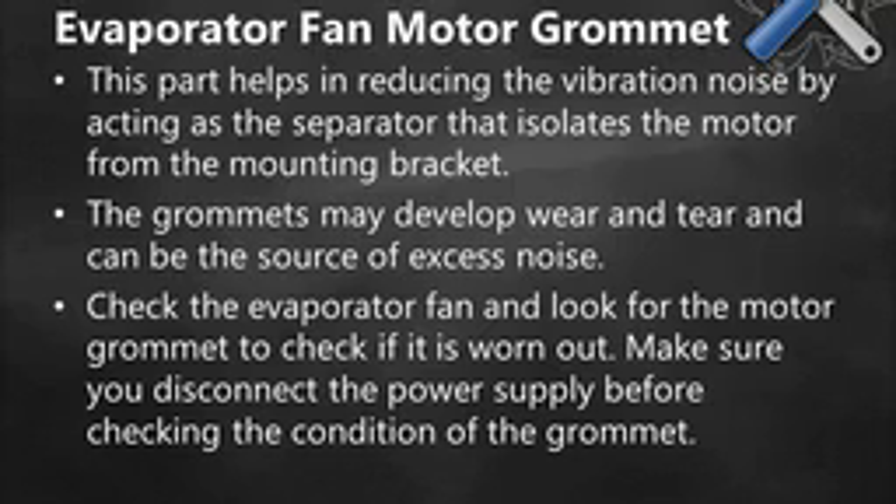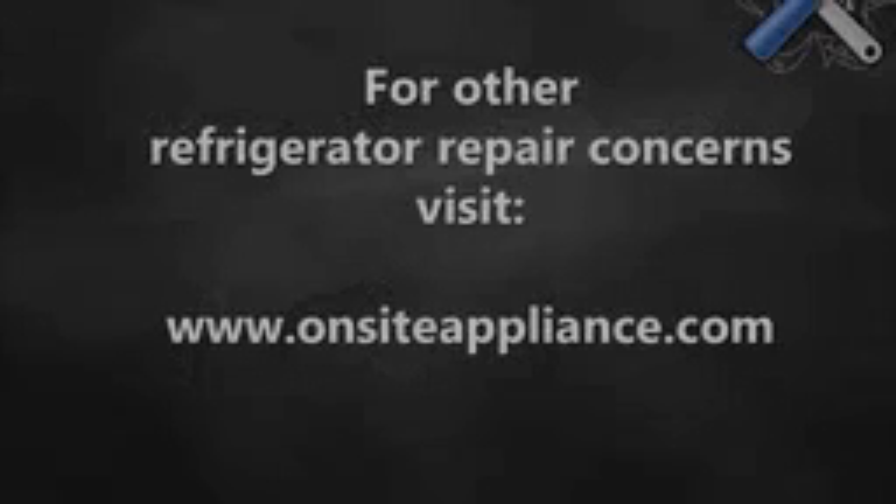Evaporator Fan Motor Grommet. This part helps in reducing vibration noise by acting as a separator that isolates the motor from the mounting bracket. The grommets may develop wear and tear and can be the source of excess noise. Check the evaporator fan and look for the motor grommet to see if it is worn out. Make sure you disconnect the power supply before checking the condition of the grommet.